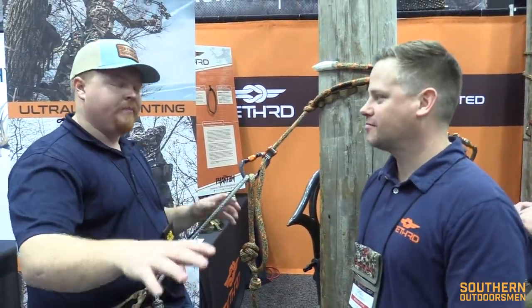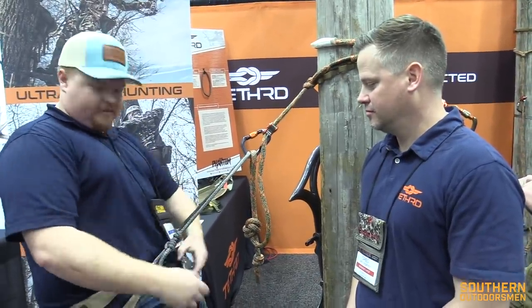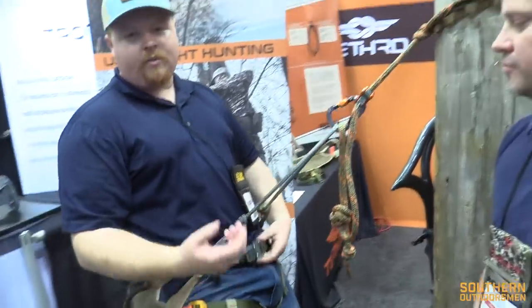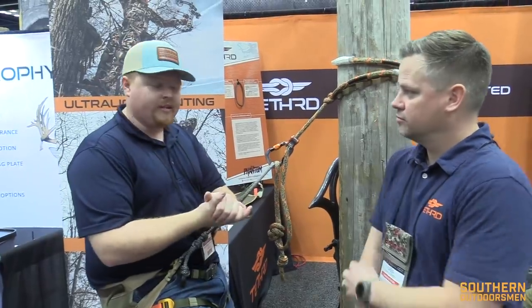One thing I noticed about this saddle is how much more narrow in the back it is compared to the Mantis — that was the first thing I noticed. I was kind of worried about that being a bigger guy. I'm a 43-inch waist, and I still have slack right here. Yeah, you've got plenty of room. I probably could wear my bibs under this and not have any issues, which is really nice because I know some of the bigger guys were worried about that — guys at a 42, 43, or 44 — you shouldn't have to worry about that unless you're up north wearing a ton of layers.